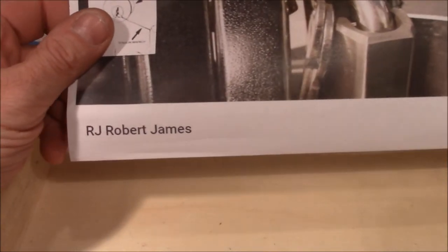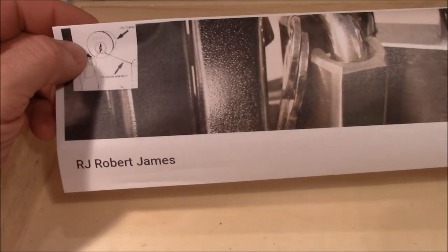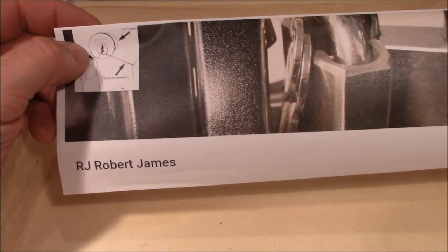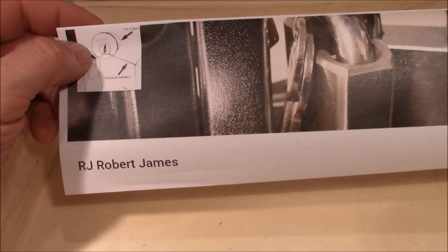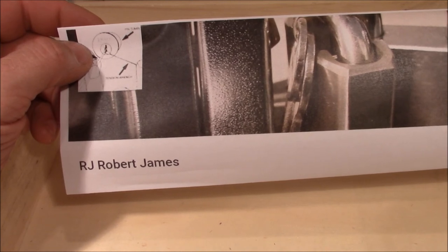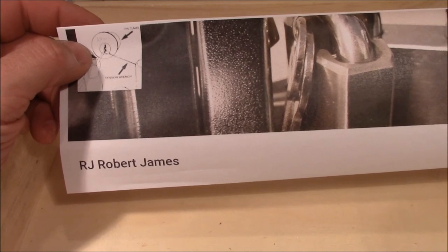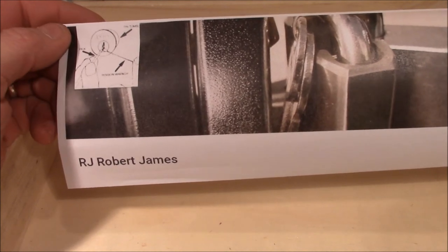The box is really empty now, as you can see. I have to say thank you very much, Robert, for these great trade items — I love all of them and I will have a lot of fun with them. Thanks again, Robert. And everybody else, thank you very much for watching. Happy picking, bye-bye!